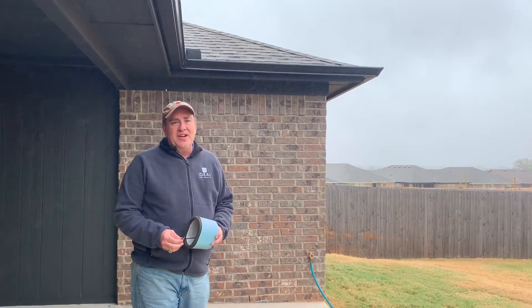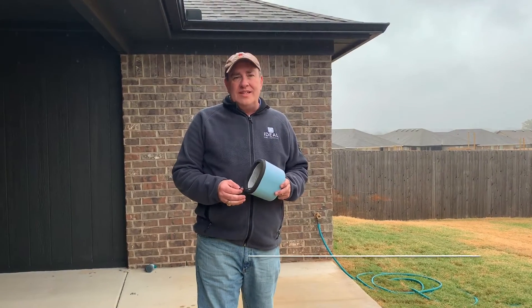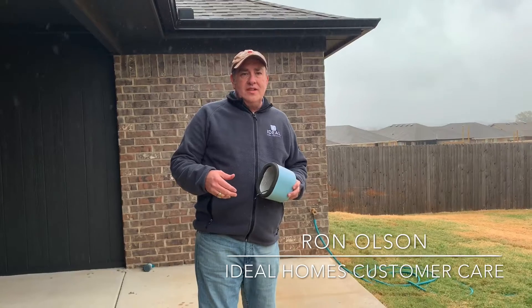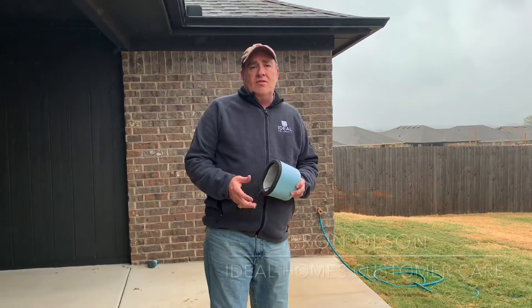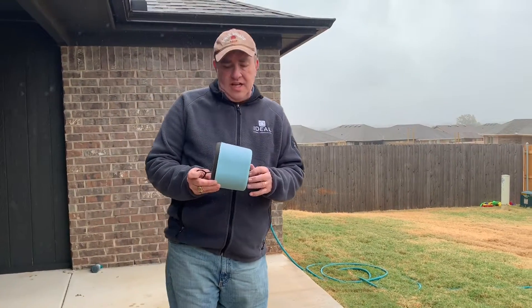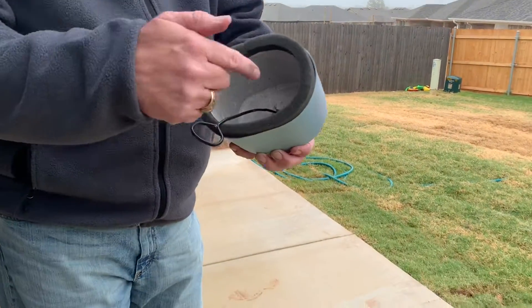Hey YouTube, it's Ron Olson with Ideal Homes Customer Care. It's a really cold, drizzly day here in central Oklahoma. Tomorrow the temperature is going to drop, possibly getting down to freezing or below, so I wanted to show you something that a lot of Oklahomans already know about — this is one of the faucet covers that help protect your faucets.